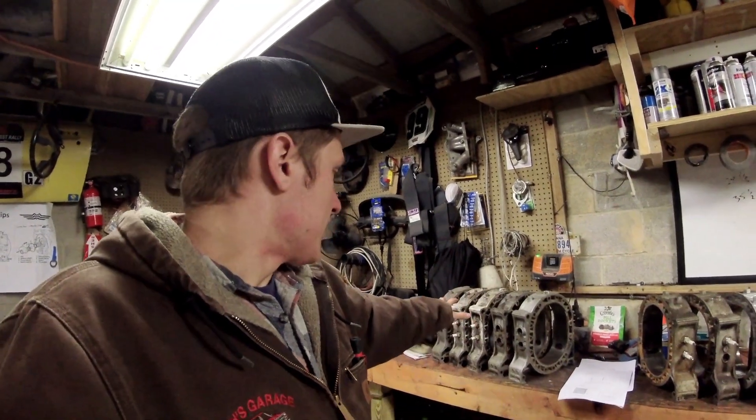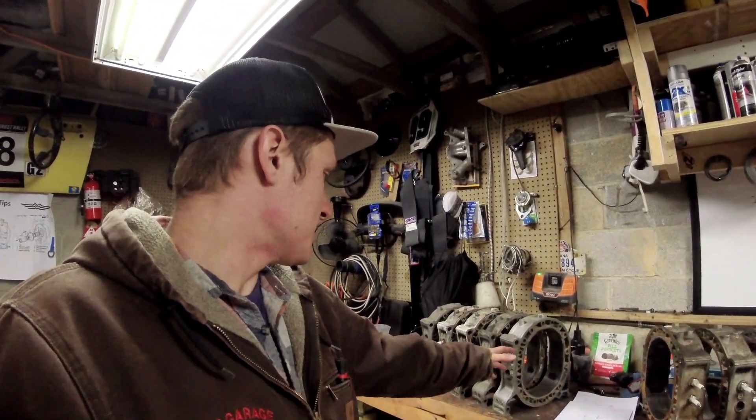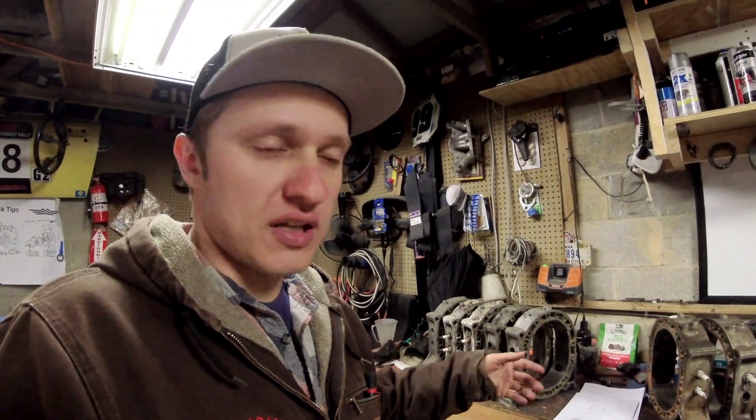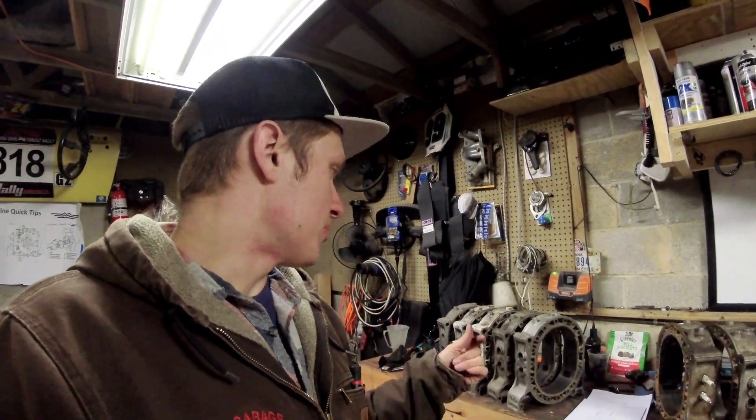On the left I've got the 12A housings and on the right I've got the 13B housings. We're going to start with the 12A stuff and use these to show you condition and things to look for before you rebuild an engine, and then use the 13B housings to show variations in the housings themselves. A lot more of you will probably be building 13B stuff, so that information will pertain to you if you buy used housings.